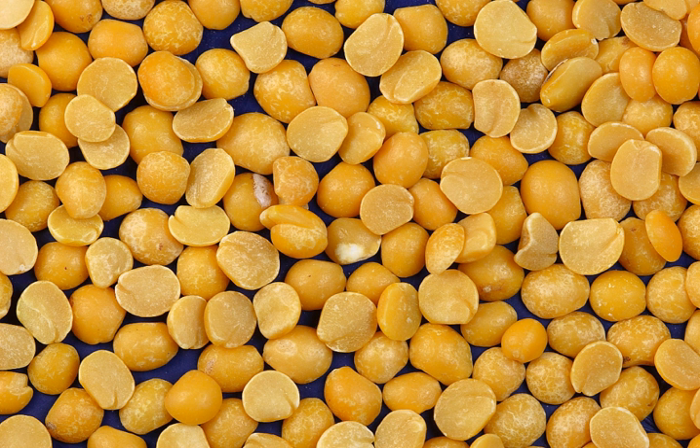The Indian toor dal, split pigeon peas, and channa dal, split yellow gram, or daisy chickpeas, are commonly also referred to as peas, although from other legume species than Pisum sativum.